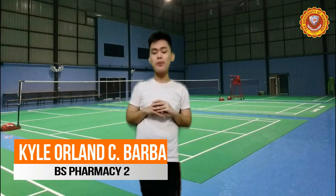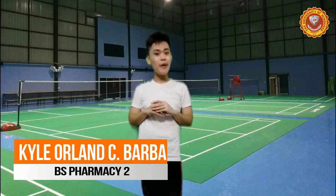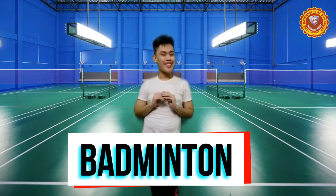Hi everyone! Good day! I am Gayle Orlan Topolet Warba from the College of Health and Sciences, Education Department, under the program of Bachelor of Science in Forms. And for today's video, let's talk about the fundamental concepts of the sport, badminton.